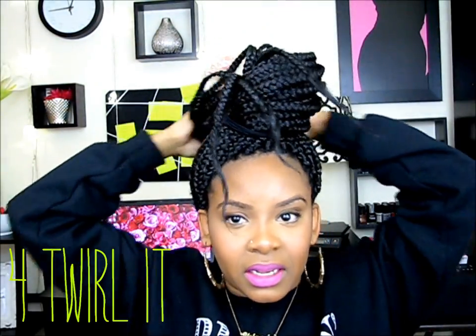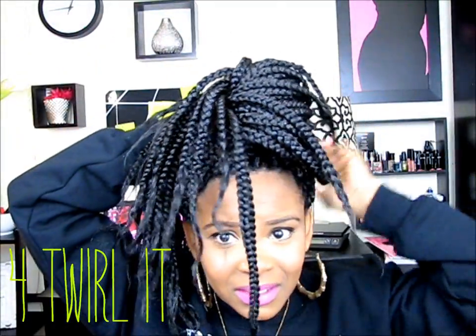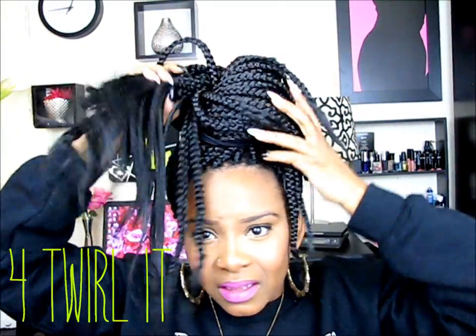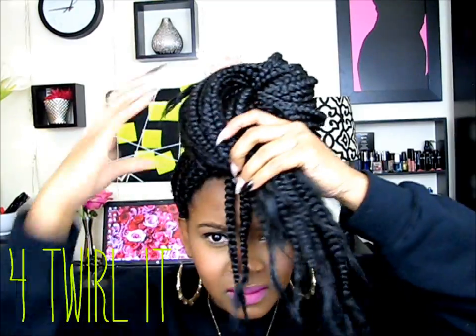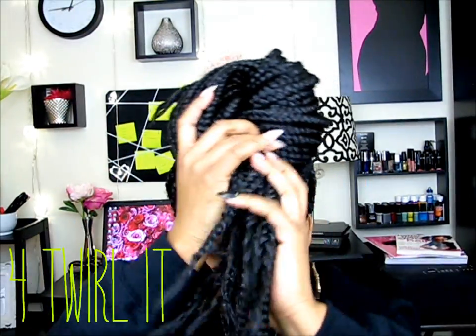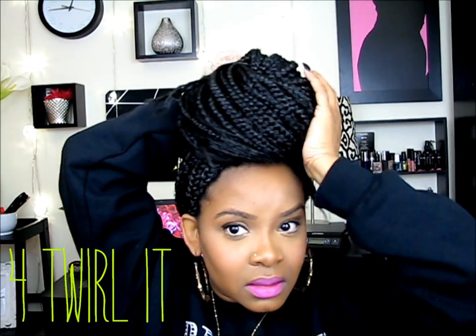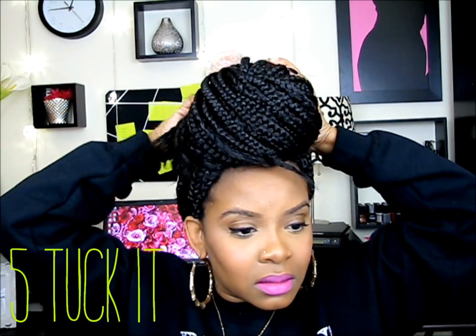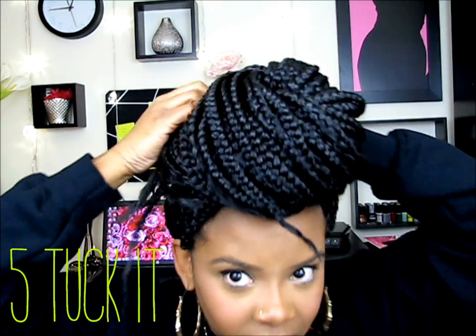Now I'm just gonna try to bun it — I really don't have any technique, I'm just trying to make it stay. I'm kind of doing like a roll and tuck.